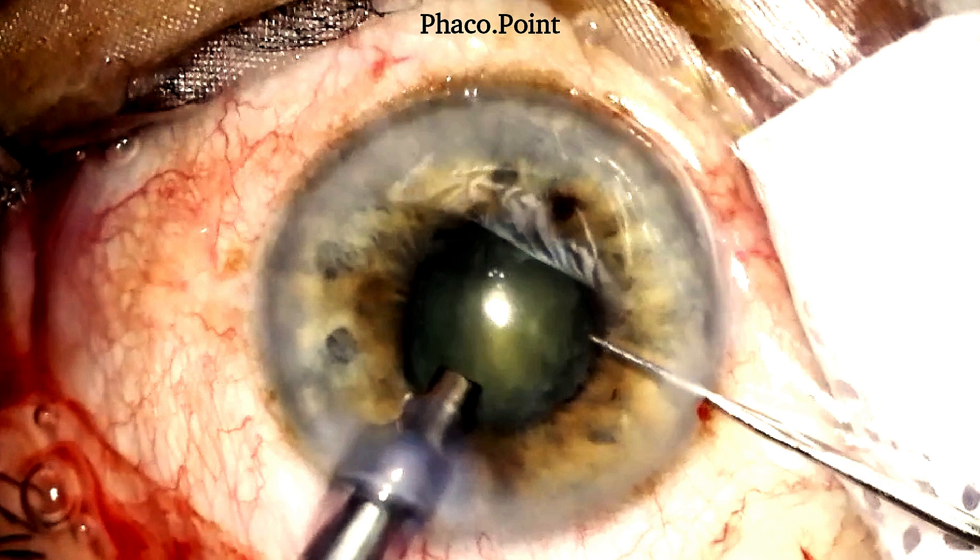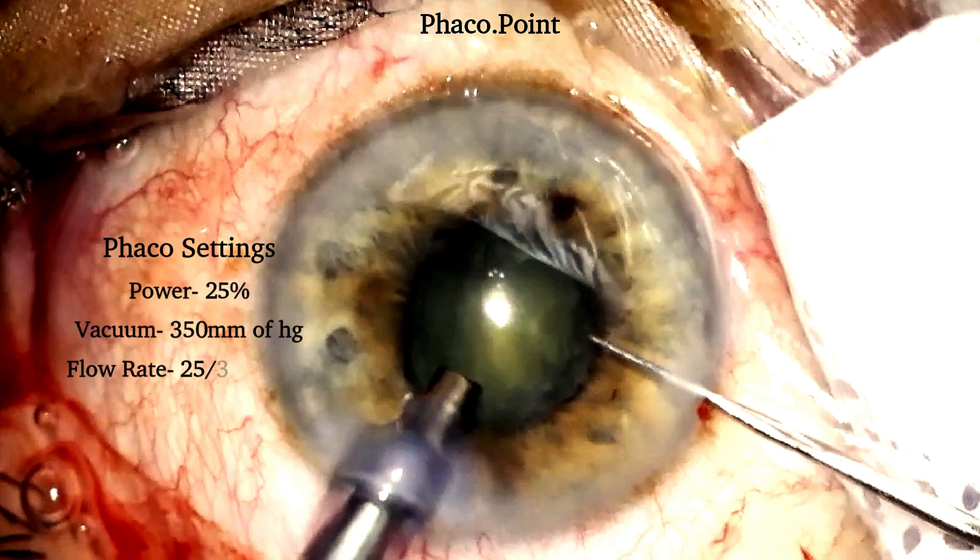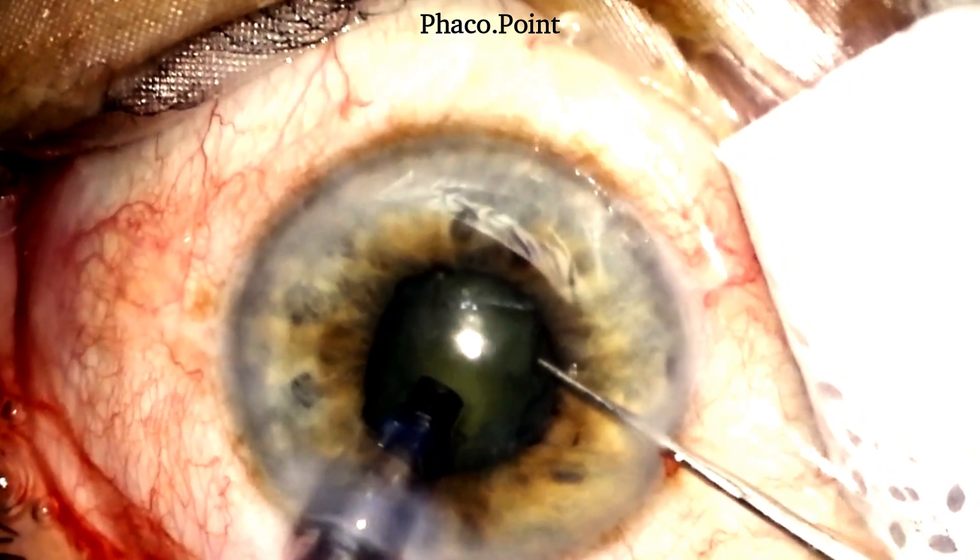The phaco settings used for performing the direct chop were as follows: a power of 25% was adequate because this is not a very hard cataract; a vacuum of 350–400 mmHg, which is required to perform the direct chop; and a flow rate of 27–30 cc per minute — kept not too high because you are working in a slightly compromised condition with a small pupil and want things to happen in a slow, controlled fashion.